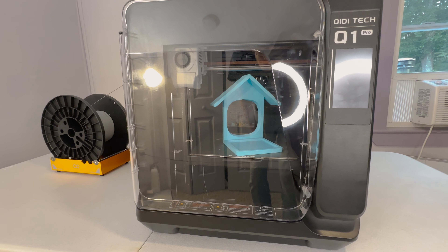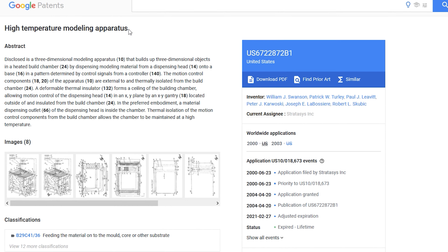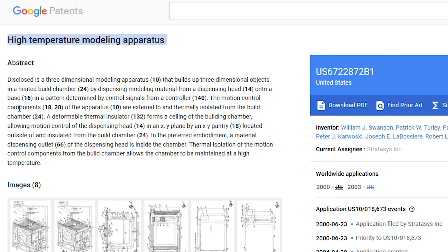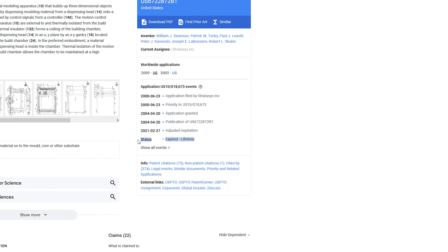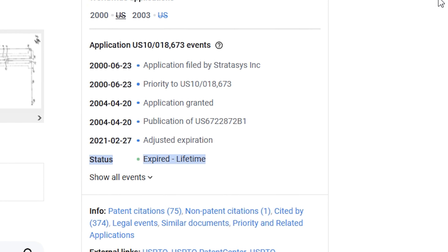This type of technology isn't very common nowadays. It's probably because Stratasys, a big name in the industrial 3D printing industry, held a patent on a heated build chamber, but it did expire in 2021. So maybe we'll be seeing more of these types of printers soon.